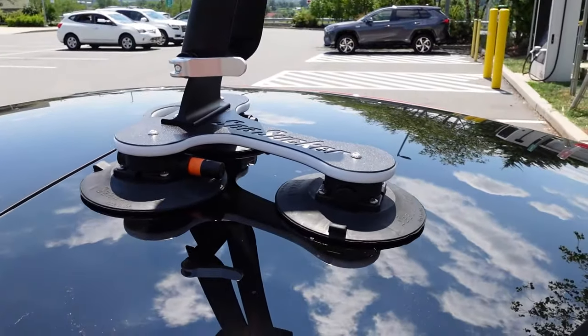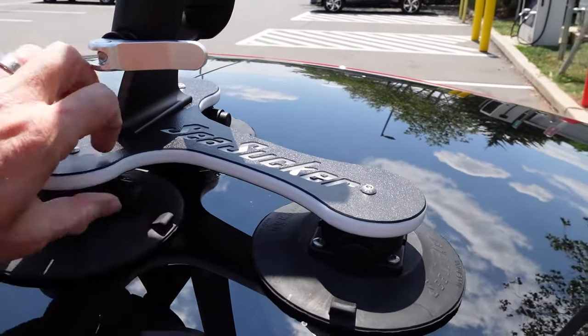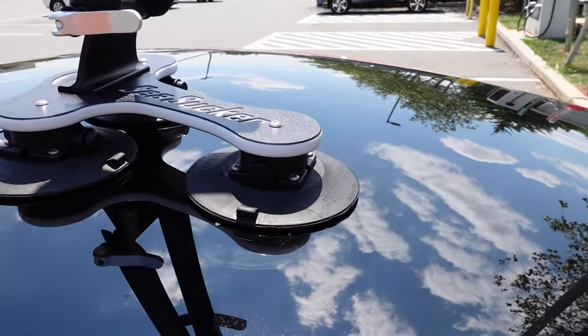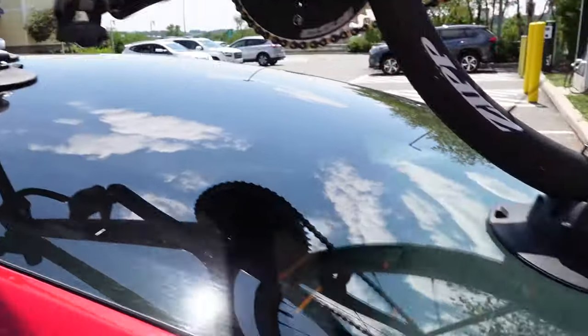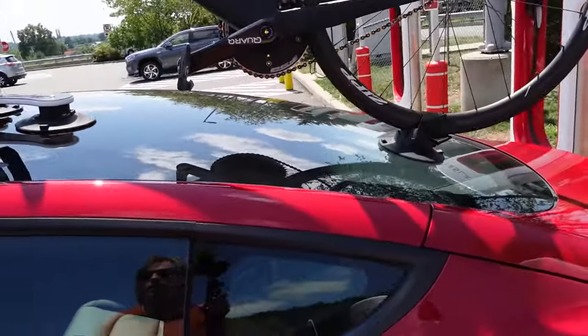My only concern is that this one suction section wasn't sticking, so we pumped it back up. Everything else is doing well — the other two cups are holding and the bike is nice and secure. We'll continue on our way.